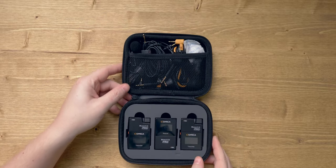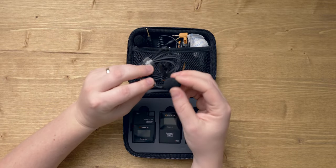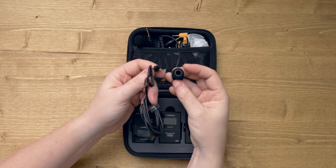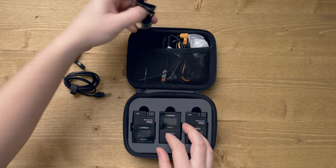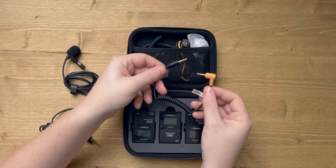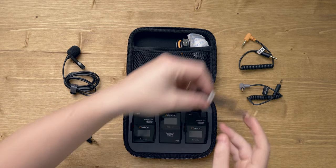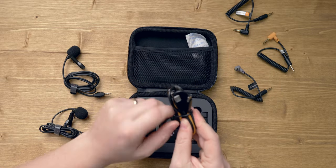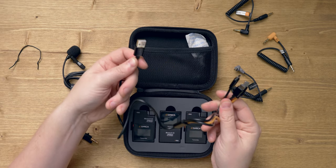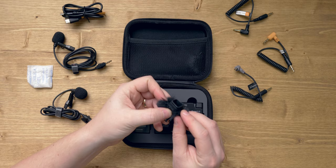So let's take a look inside. This thing is absolutely loaded with accessories, which is just awesome. We have our first lav here with a little foam windshield on top, and of course we have our second lav. Then we have a variety of 3.5 millimeter cables to connect to your camera or smartphone. We've got a USB Type-A to USB Type-C breakout cable for charging, some silica gel, and our dead cat.